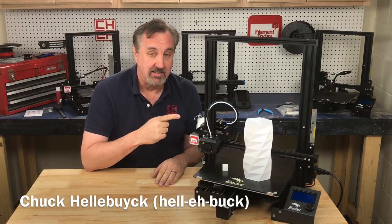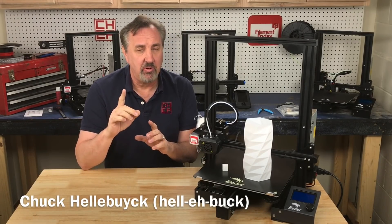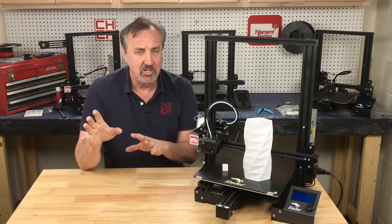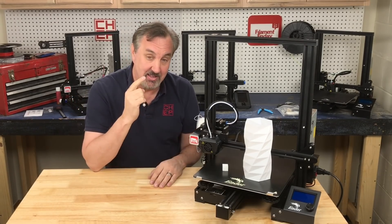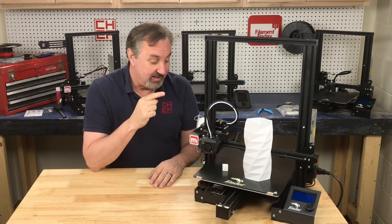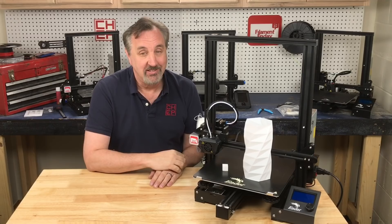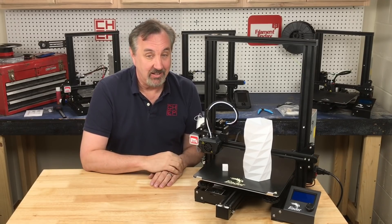This is an Ender 3 Max. I did a previous video of an Ender 3 Max but it was a beta unit pre-release. I made a lot of suggestions and I think they listened, because this is the released version and it's got a lot of improvements that I like, including a lower price. I'll explain it all on today's Filament Friday.